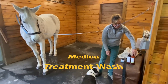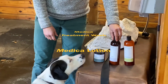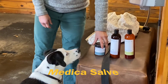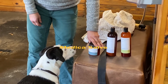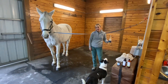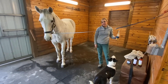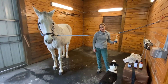Medica treatment wash for days when you can bathe. Medica lotion for days or places on the body that are difficult to bathe. Medica salve primarily for scratches. Four out of five rubber chickens agree that Medica veterinary products are the most natural, easiest to apply, and most effective treatments for equine skin disease.